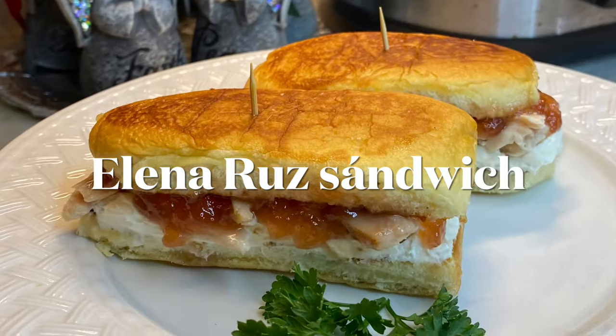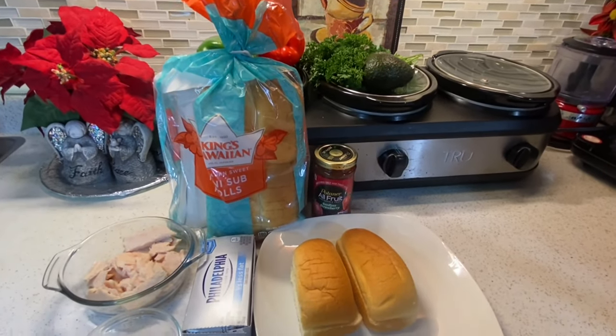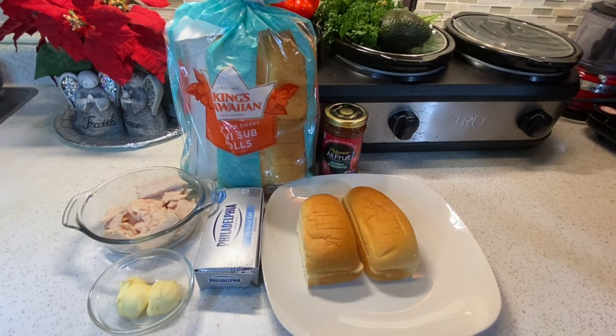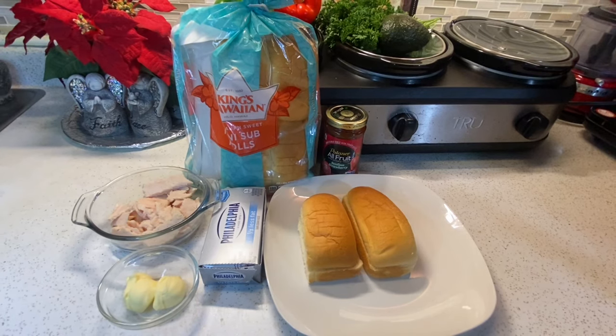Hey everyone! Welcome to my kitchen. Bienvenidos a mi cocina. Today I'm bringing you another traditional Cuban recipe called the Elena Ruz Sandwich. Hoy le traigo otra receta traditional cubana que se llama el Sandwich Elena Ruz.